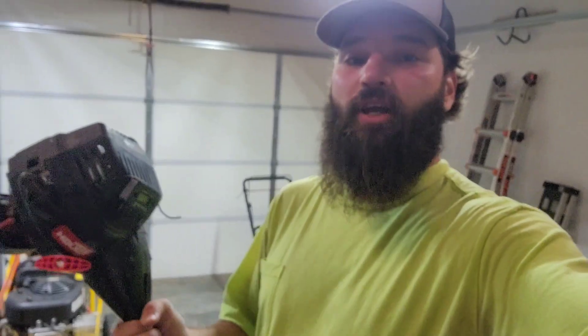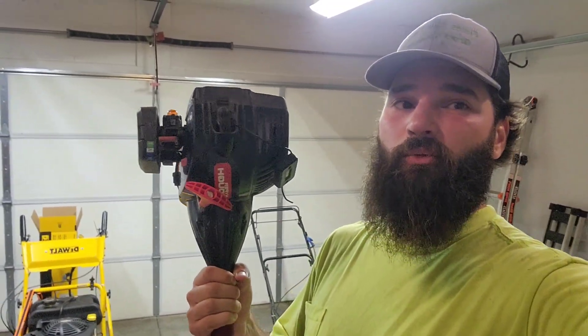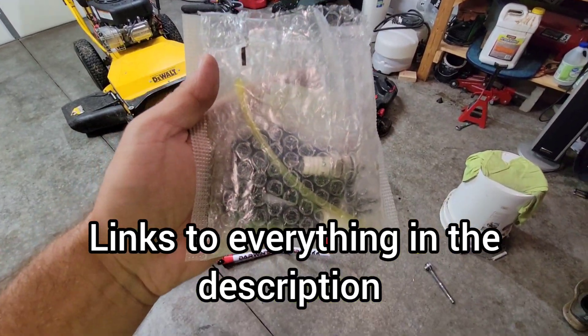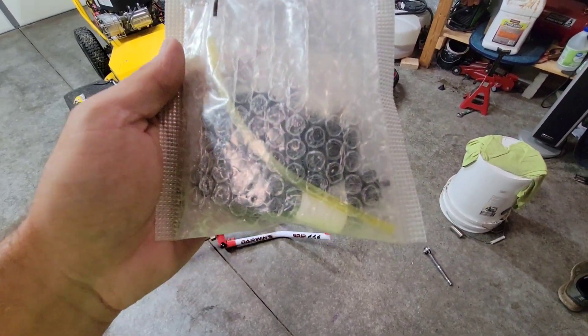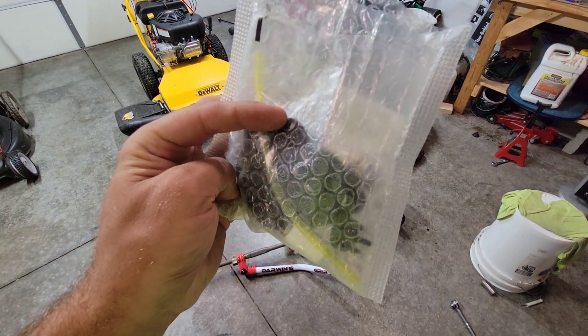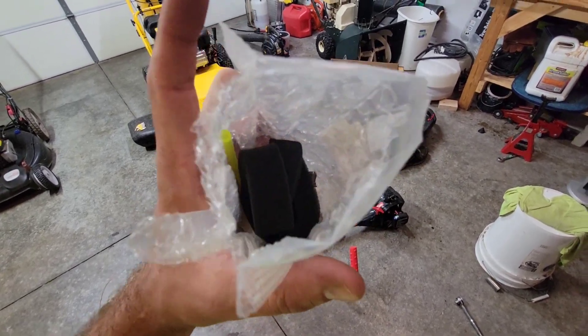Welcome back to the channel. Today I'm going to show you how to do a tune-up on this Hyper Tough two-cycle string trimmer that you can buy at Walmart. To do this we're going to use this tune-up kit from Amazon. It's got everything you need — it comes with a spark plug, a fuel filter, three air filters, a prime bulb, and a fuel hose.